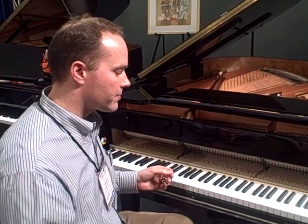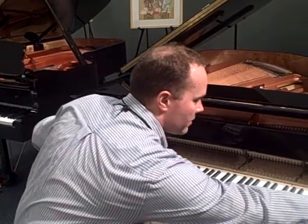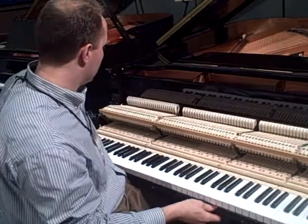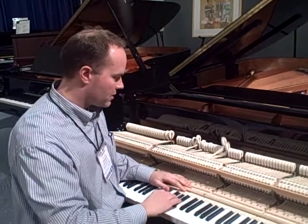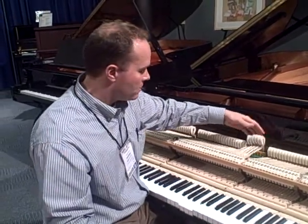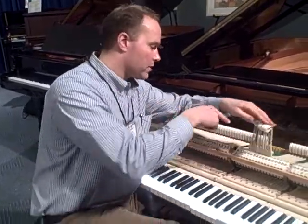Most people don't know that their piano action comes right out, just like this. This is called the piano action and it just sits in there. These are the hammers that are actually striking the string — come have a look in here.